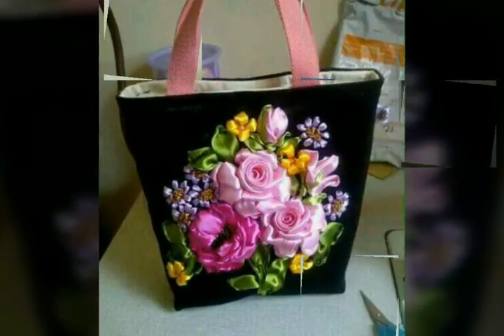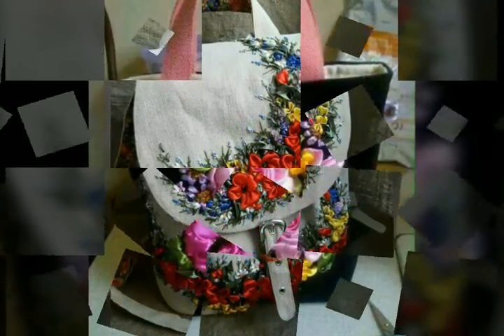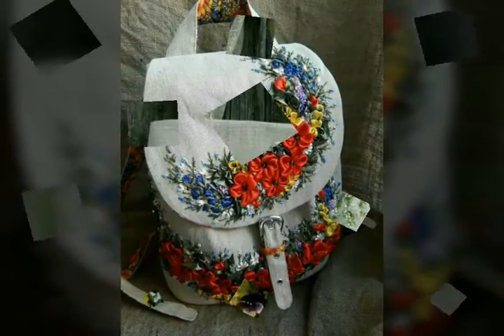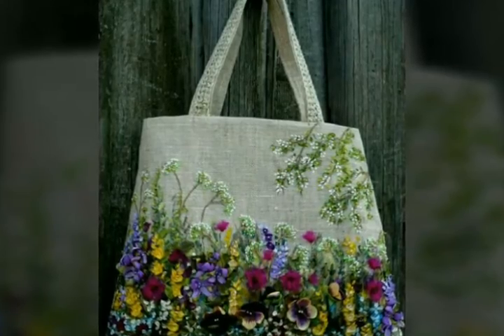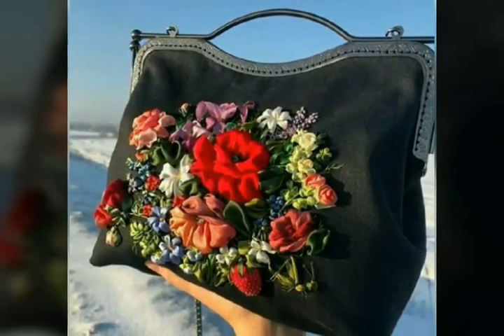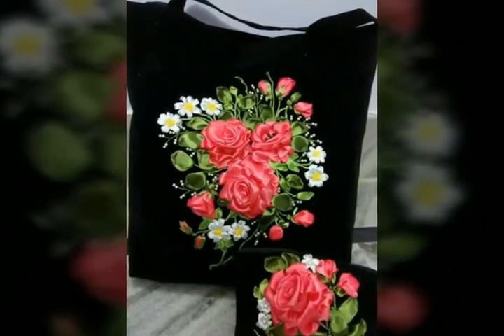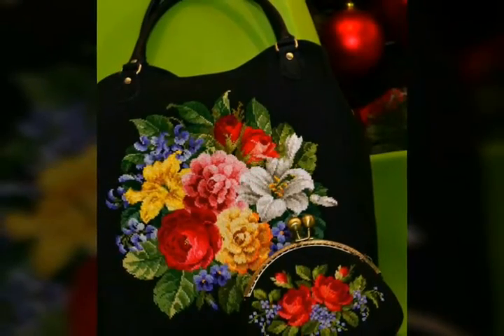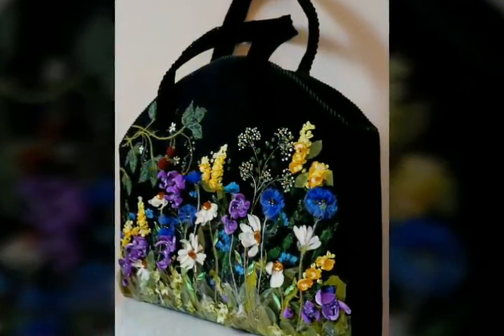If you have any knowledge about ribbon embroidery, you can make these types of handbags yourself according to your choice and demand. And if you don't have any knowledge about ribbon embroidery, you can buy these types of handbags from the market. In this video you can see all the designs of ribbon embroidered handbags are so stylish and looking so beautiful.